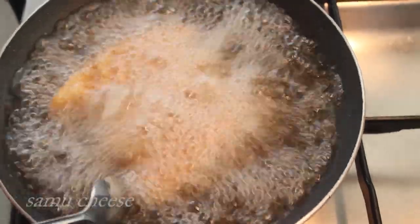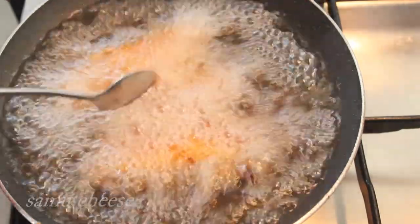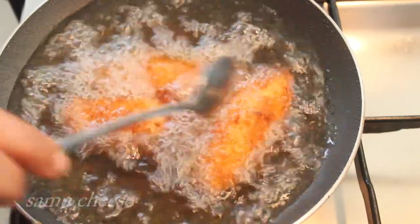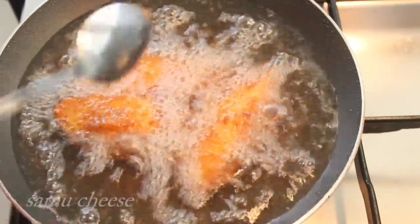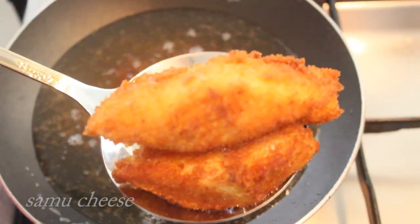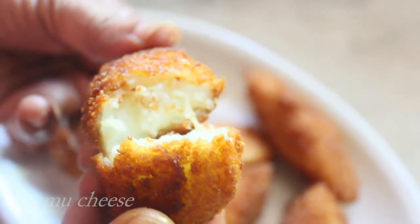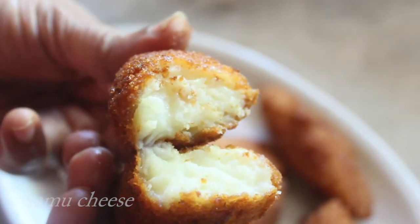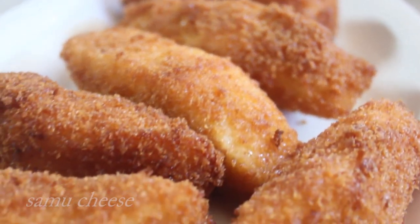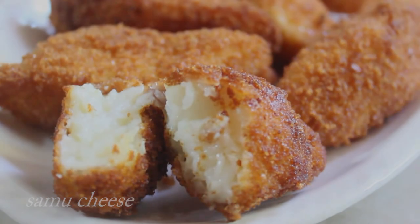I am going to fry it on every side. This is the Fried Milk. Try it every time you eat. Thank you.